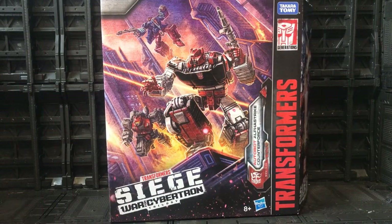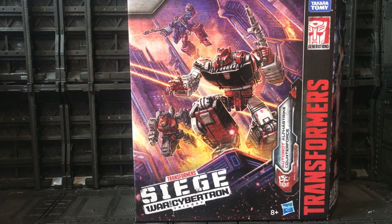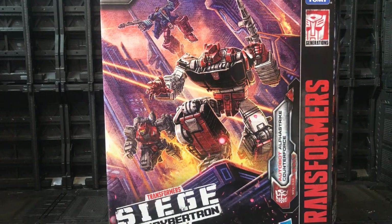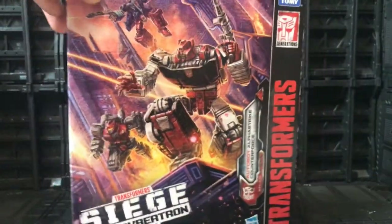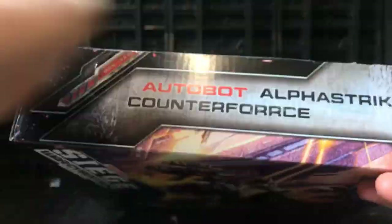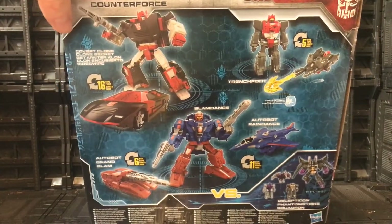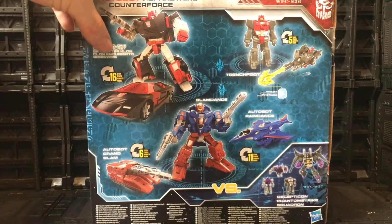The Alpha Strike Counter Force is the opposite side to the Sky War box set, which is incredibly difficult to get. When you have them together the other one goes here and forms a full picture. This one hasn't sold so well. Let's take a look at the box art — fantastic awesome box art. We get our first look at the figures inside: Sideswipe, Slam Dance, and a little bit of Trench Foot. No window to look through, but very nice box art. At the top we have Transformers War for Cybertron, at the side it says Autobot Alpha Strike Counter Force.